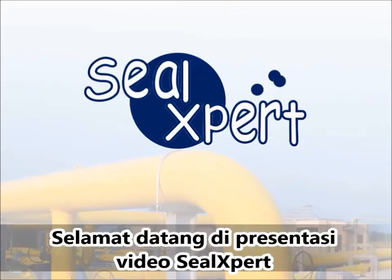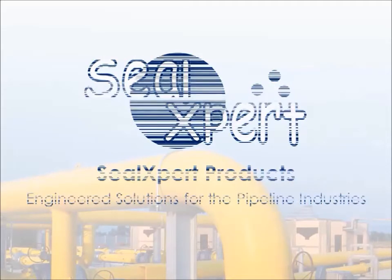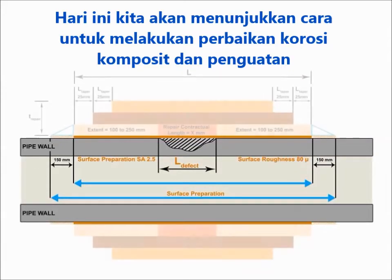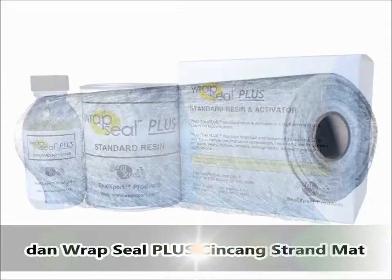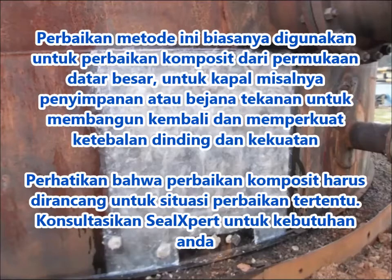Welcome to the SealExpert video presentation. Today we are going to show you how to perform composite corrosion repair and reinforcement using the RepSeal Plus resin and activator and the RepSeal Plus chop strand mats. This repair method is typically used for composite repair of large flat surfaces, for example, storage vessel tanks or pressure vessels.